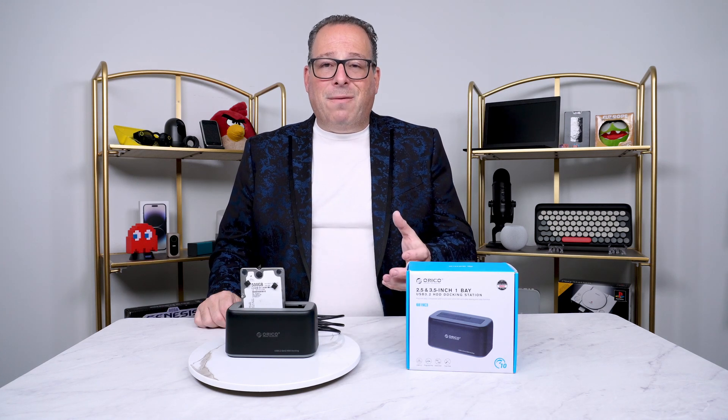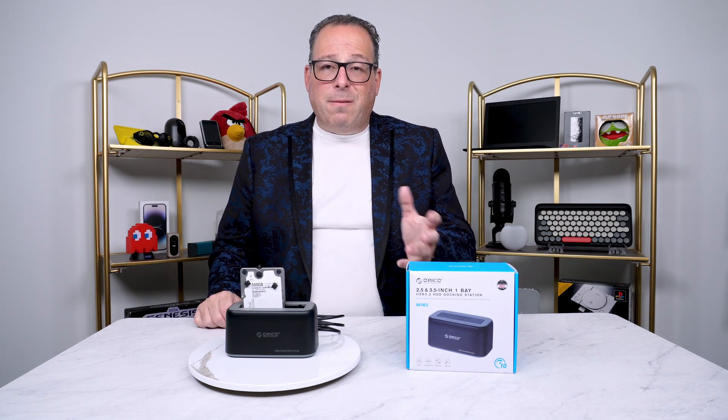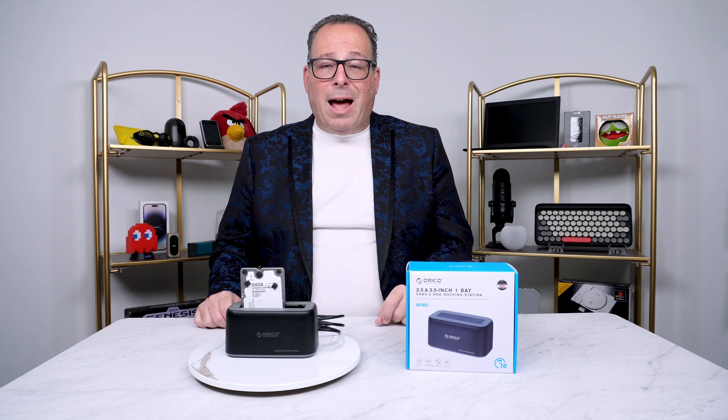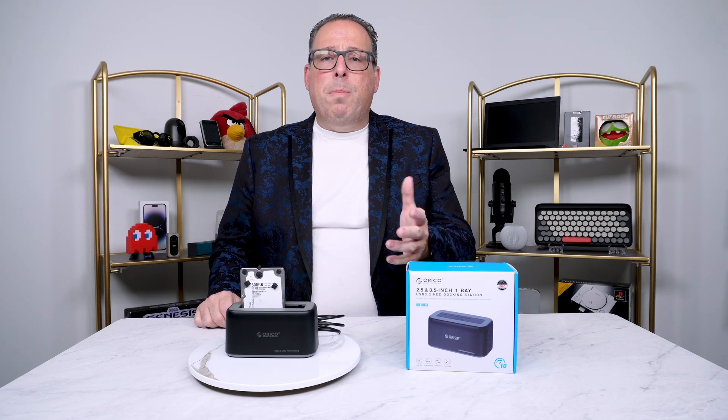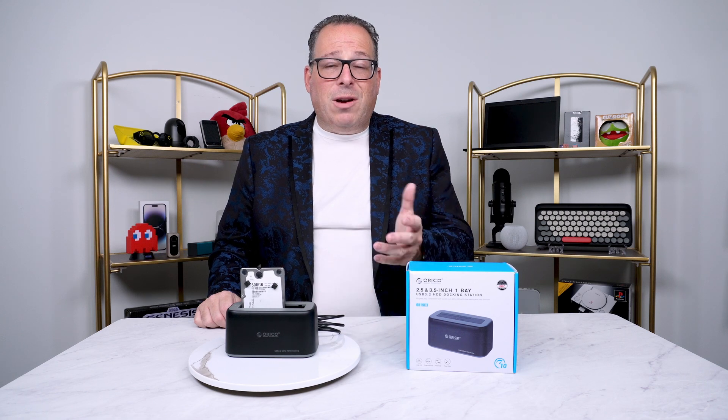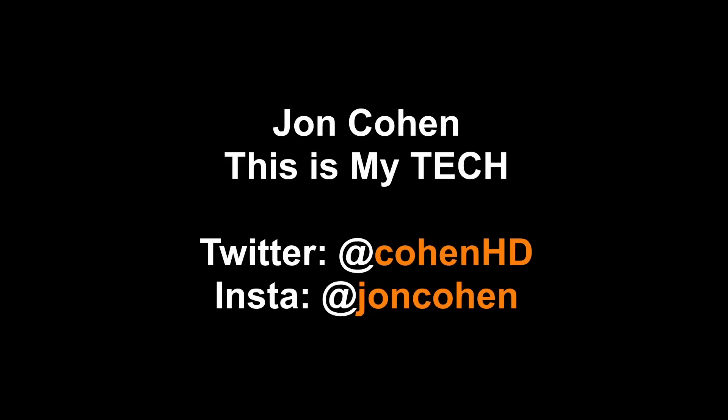There are many manufacturers for these drive bays, but for me, Orico is the one brand that I've been using consistently for the last number of years. I will put a full description below and you can see if this is the right product for you. This is John — here are a couple other videos that you might like, and feel free to subscribe.